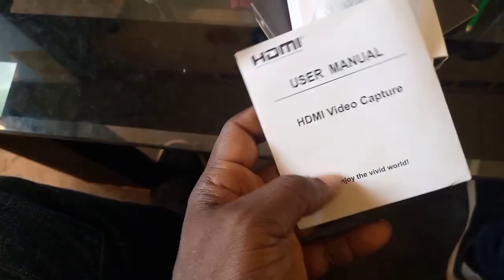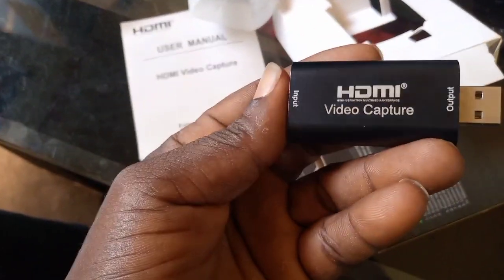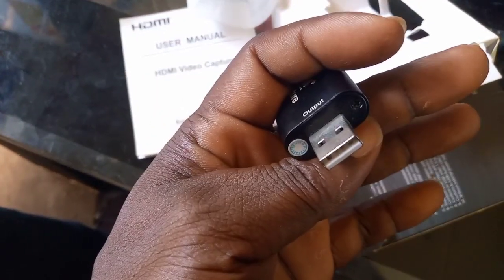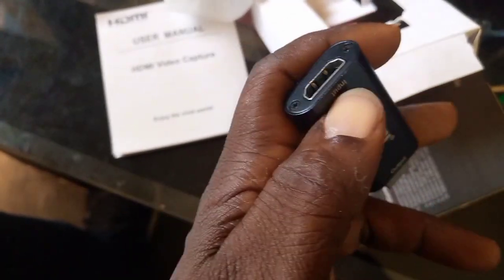This is how it has been. You will see this in the box — yes, you see the manual in the box. If you want to read about it, you can read it to know how to use it properly. This is the main HDMI Video Capture device. One part is for HDMI and the other part is USB.